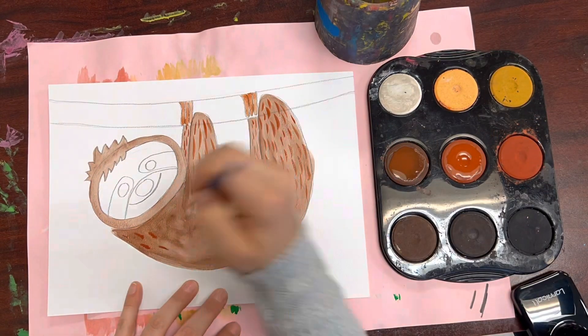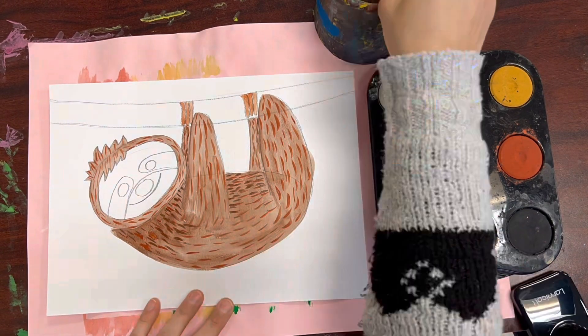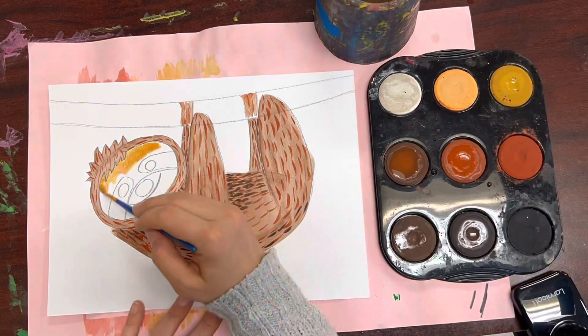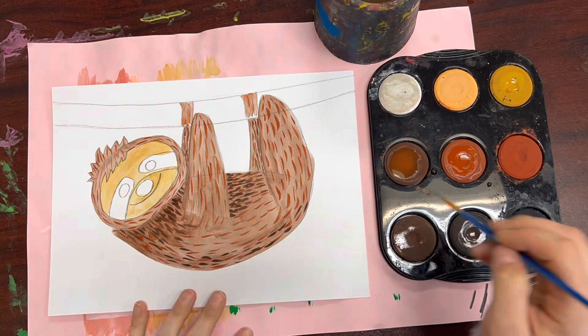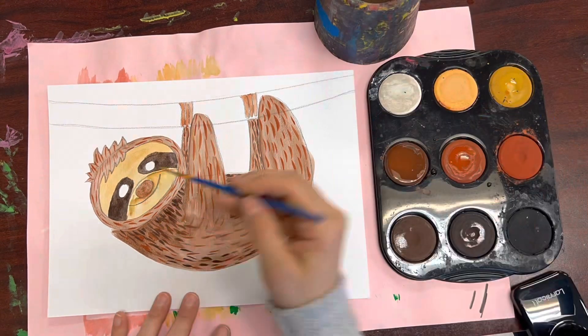Notice the teeny tiny lines I'm creating with my paintbrush to make it look like my sloth has soft fur. I'm adding darker browns in some areas that might have a shadow and lighter browns in areas that might have a highlight.